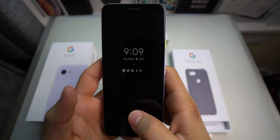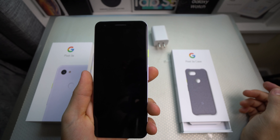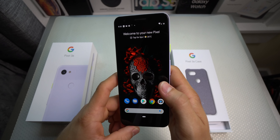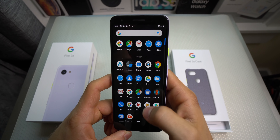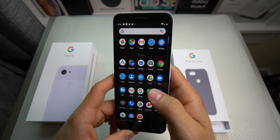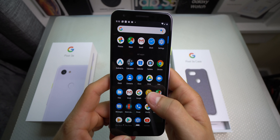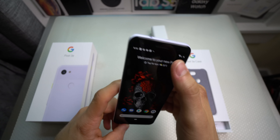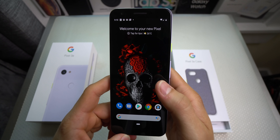Alright guys, the phone is now all set up. That fingerprint scanner is ridiculously fast — Jesus! It did copy everything over from my previous phone. Right now I'm just waiting for all the applications to download. So far I kind of have to get used to the operating system, because I've never owned any other Android except my S10 Plus, so I don't really know how to use this phone yet, but I'm gonna learn for sure.